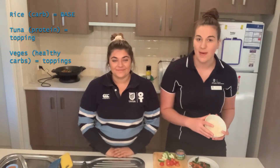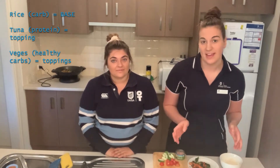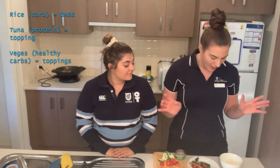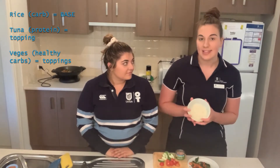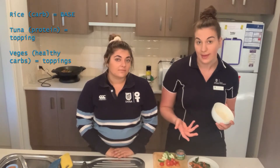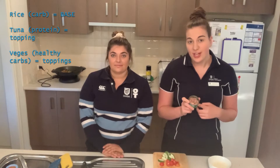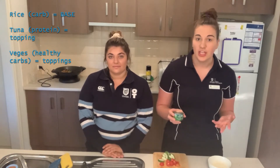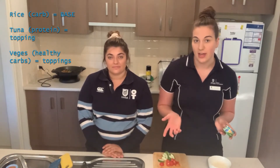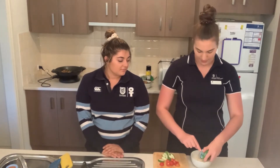For lunch we're going to be making a lunch bowl. This recipe is extremely adaptable. We're going to be using rice as a base — you can use pasta or another kind of healthy carb. I'm going to be adding some leftover veggies. I'm using tuna but you can swap it out for chicken, tofu, or any other source of protein. To assemble it, I'm just going to chuck everything in the bowl.